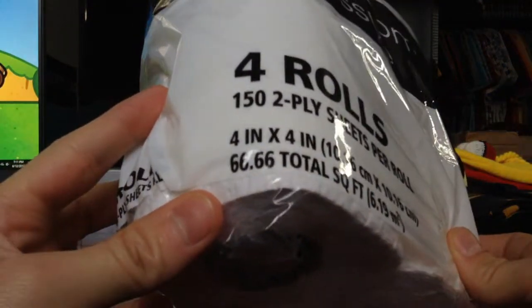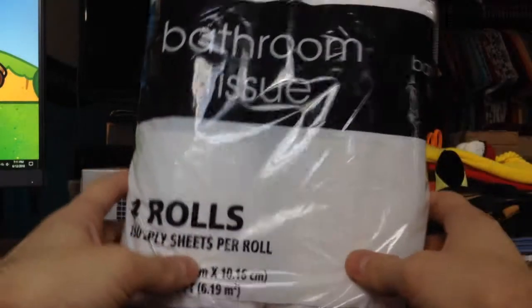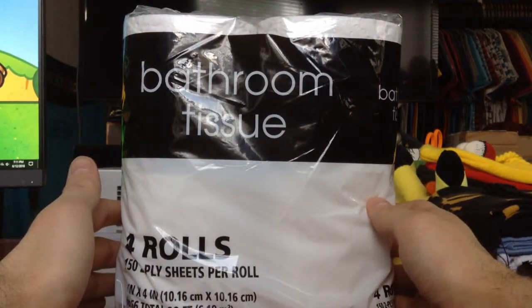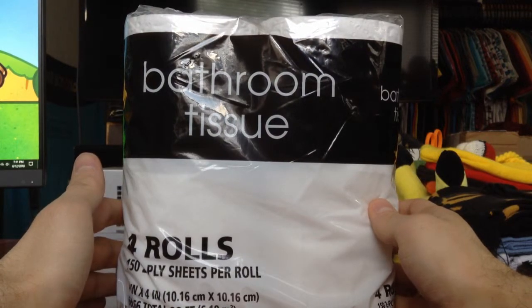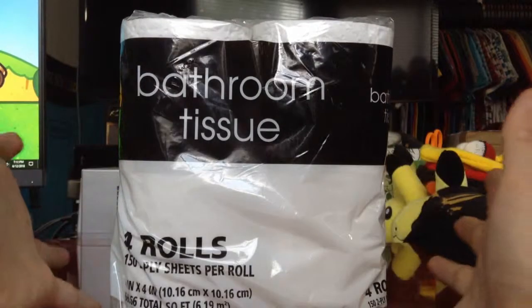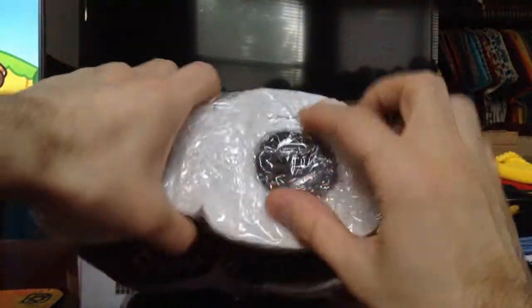There are four sixes — it's the devil within. So I got a question for you: what's black and white and soon to be yellow and brown, and in rare cases red? That would be toilet paper. Yep, I'll be opening some toilet paper.